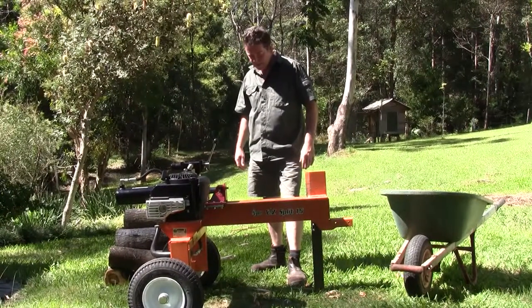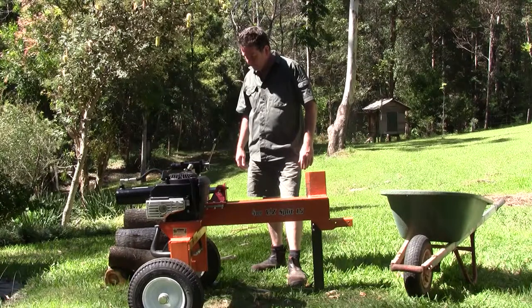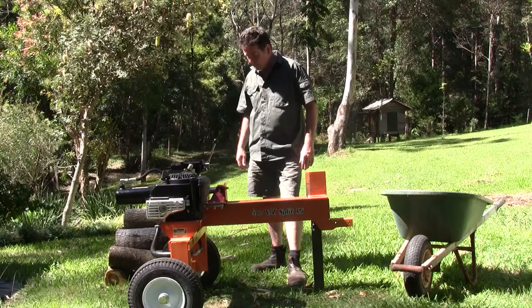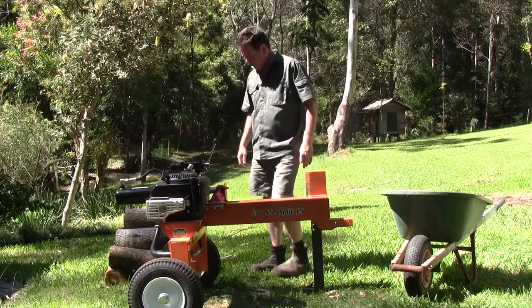The Brave 15 Tonne Easy Split, a quality log splitter made in America, will split Australian hardwood such as black wattle as seen here. A small compact machine perfect for domestic applications.